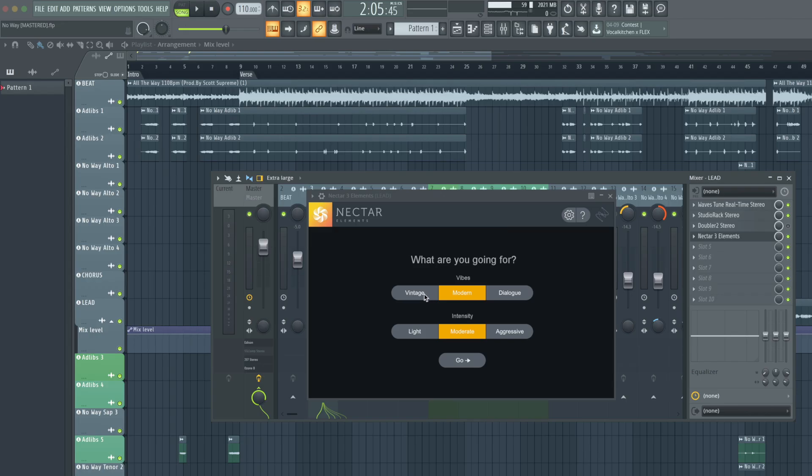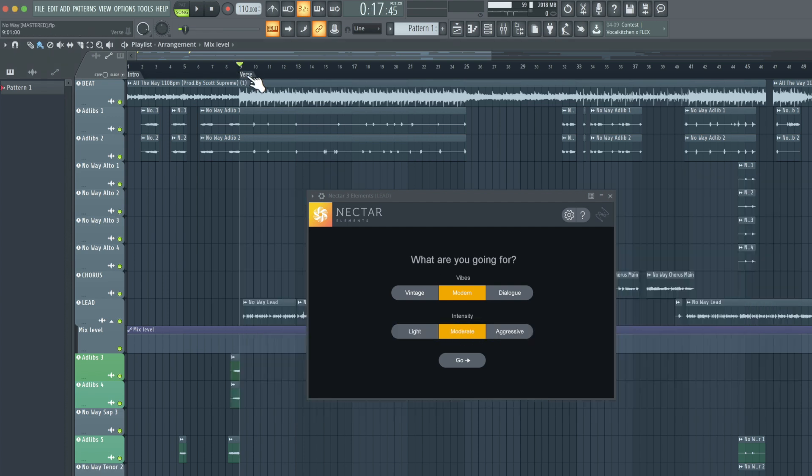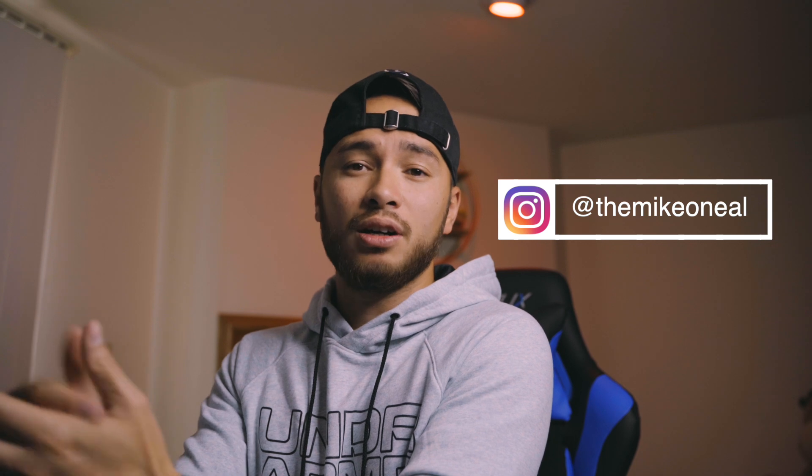You have to start by telling Nectar what you're going for — what kind of vibe: vintage, modern, or dialogue. I'd probably go modern. Are you going light, moderate, or aggressive? Let's play the song and see. Now would be a good time to talk about our artist featured in this video — he goes by Mike O'Neill. This is a song called 'No Way.' I did mix and master this song for him already, so we can hear what it sounds like before we play with Nectar 3.